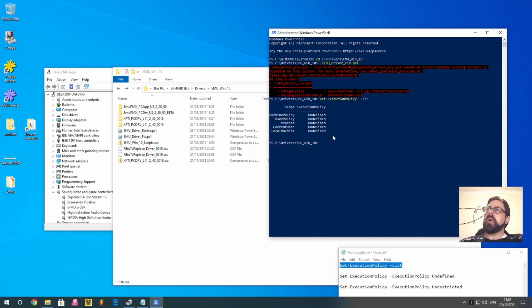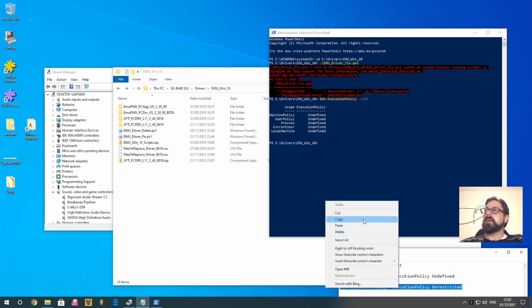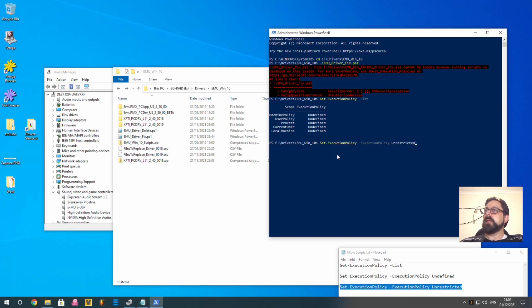You'll see the policies are all undefined, which is the Windows default. To run the script, we need to make the local machine policy unrestricted. Type: set-executionpolicy -executionpolicy unrestricted, and hit Yes.